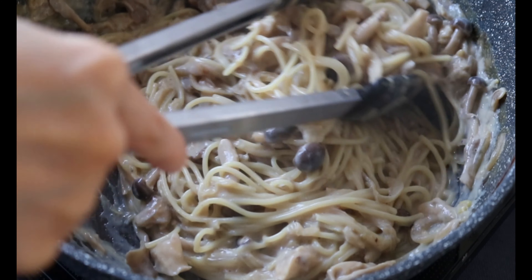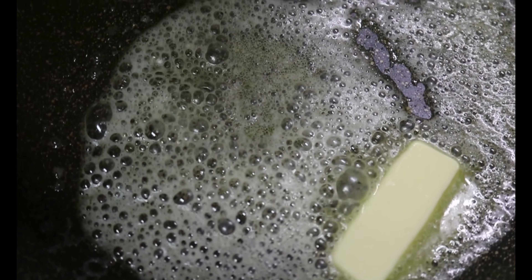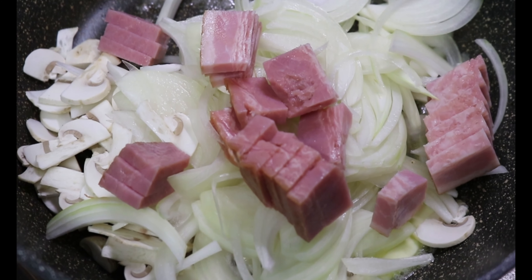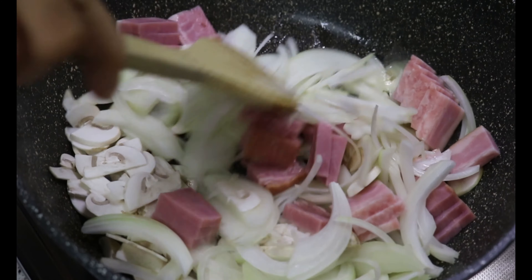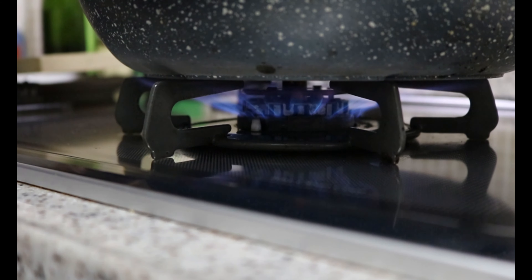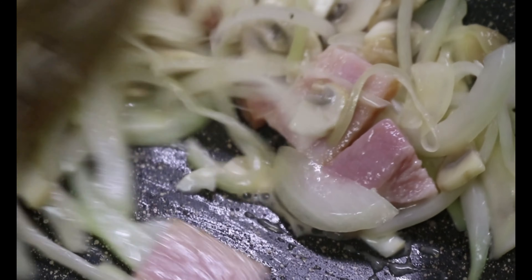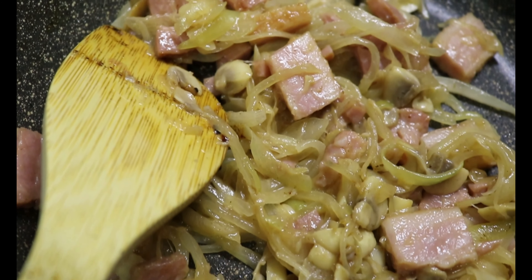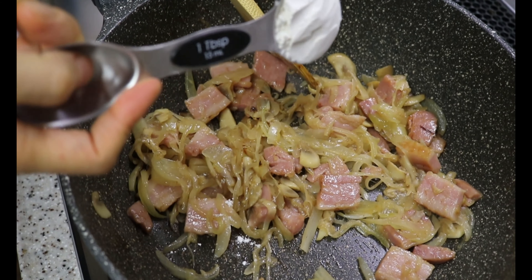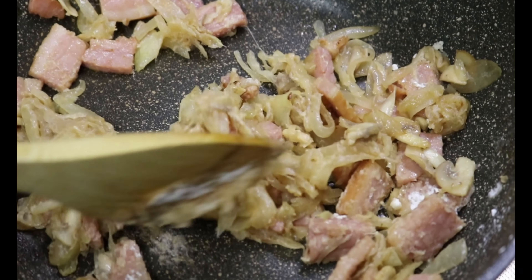It's similar to my vegan creamy miso pasta recipe — the link can be found in the description box below. On medium heat in a pan, add 2 tbsp of butter or ghee if you prefer, then add onion, mushroom, and bacon all at once. Keep cooking over medium heat for 8 minutes, moving the pan to prevent burning. I didn't add salt at this point because the bacon releases enough salt. If you make it without bacon, season with salt at the very first stage to draw out the moisture from the veggies.